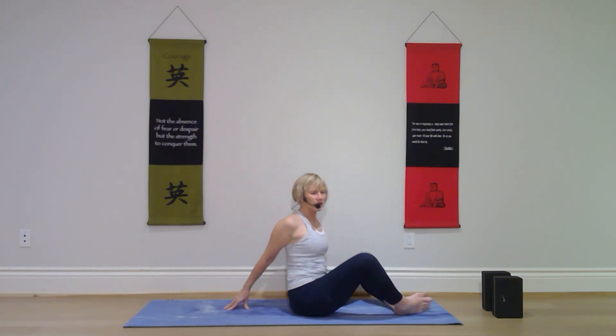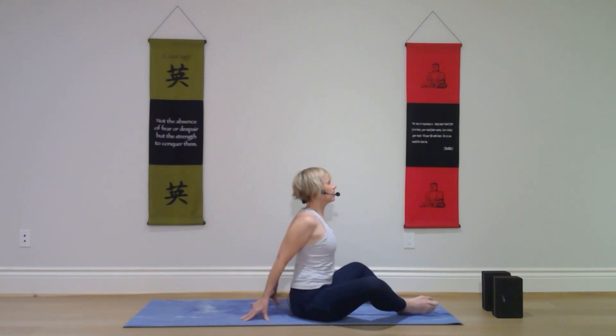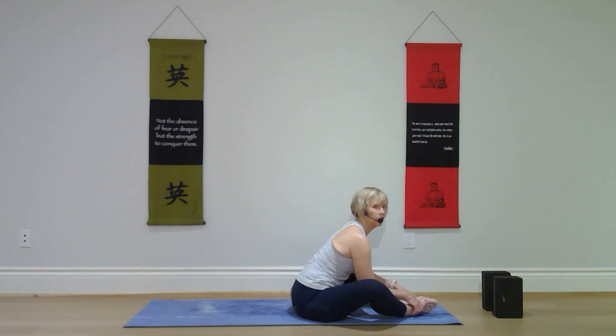Bring the soles of your feet together and have your legs in a diamond shape. Again, you can sit on a block here. Or you can start with your hands on the mat behind you and with your hands push your chest forward — possibly reaching forward with your hands and grabbing your feet — and just soften your chest forward. In this version, keep your spine straight. Let your knees open away from you; you're just sending your chest forward. Breathe. Relax. One more breath.